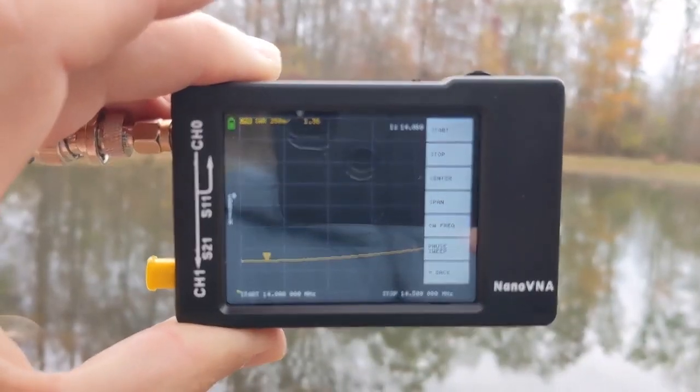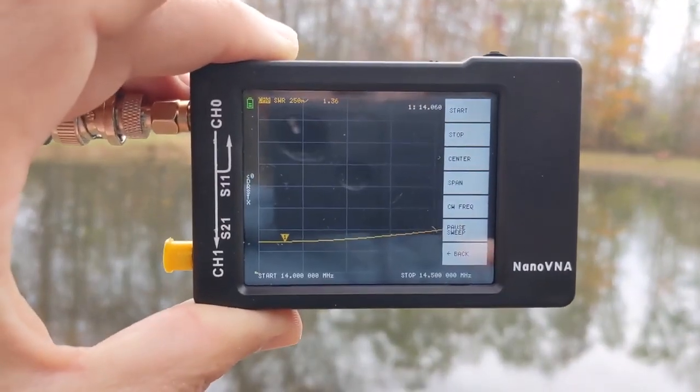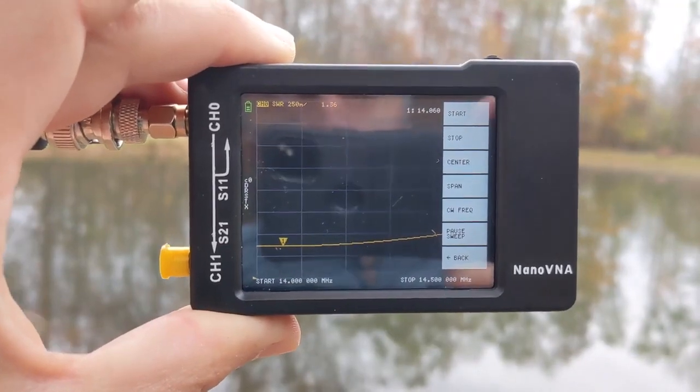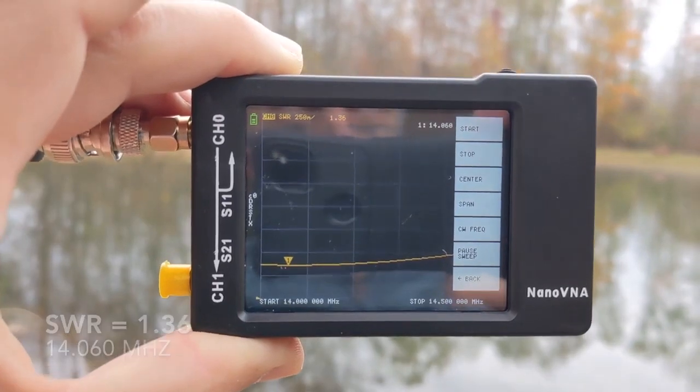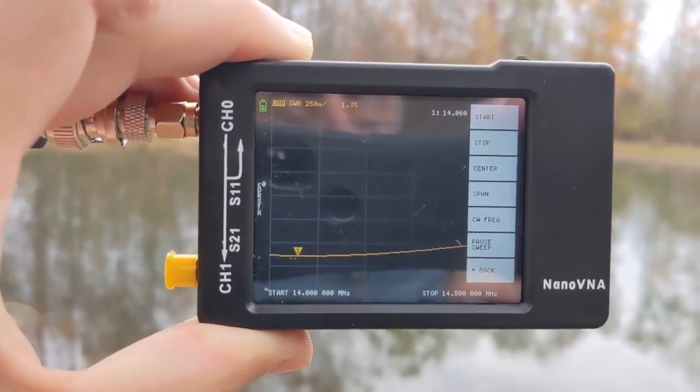All right, this seems to be about as good as I'm able to get it. What does that say — 1.36? It's below 1.5 in most places, but not as good as it was last time I came.